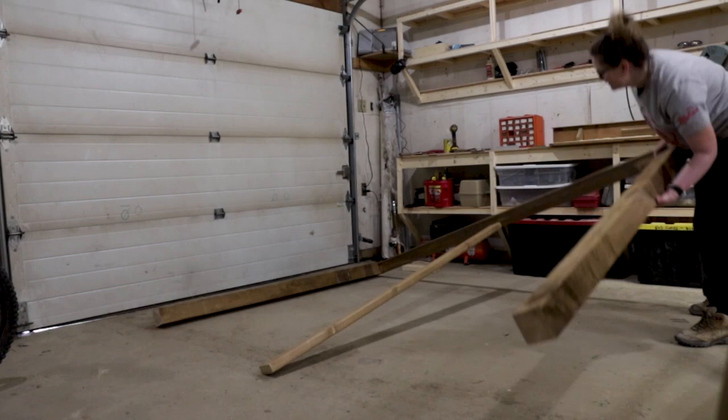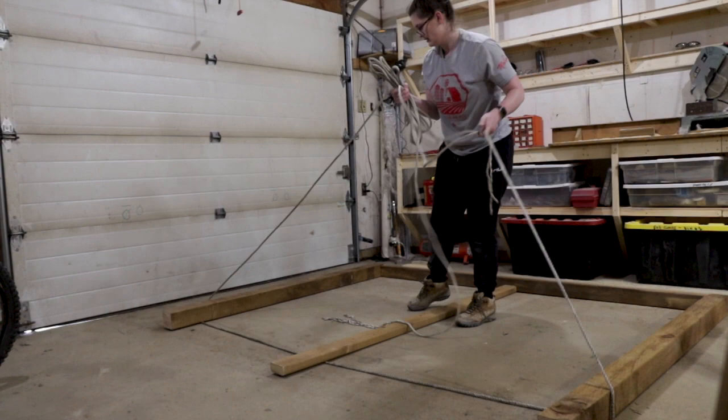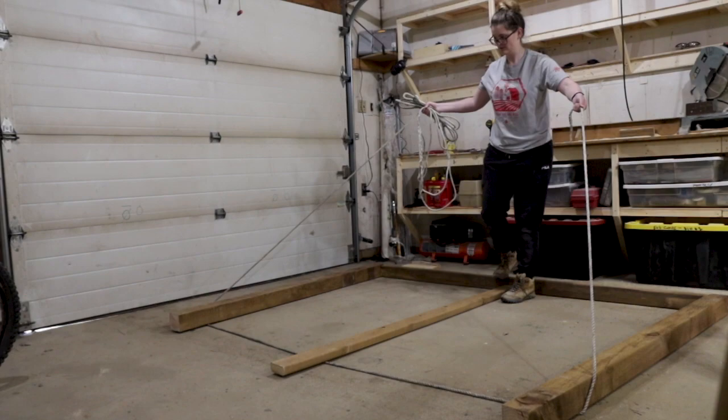The real struggle with this one was actually just maneuvering the frame by myself. I got desperate enough to even try using rope to leverage it, which is totally something my grandpa would have done, but it really wasn't very successful, so I took a break until I had some help.